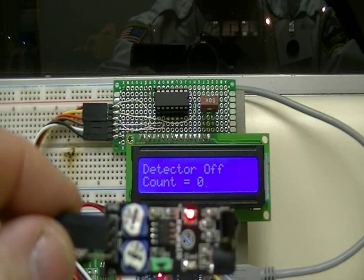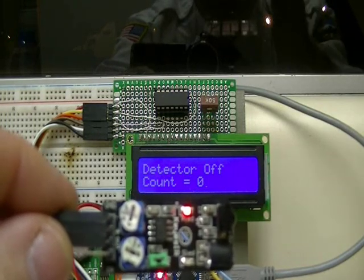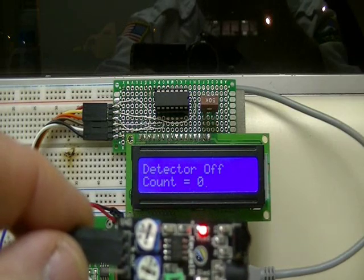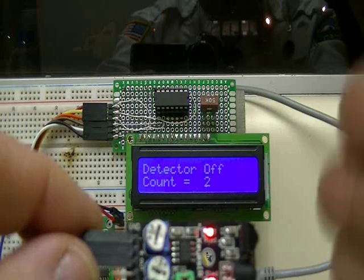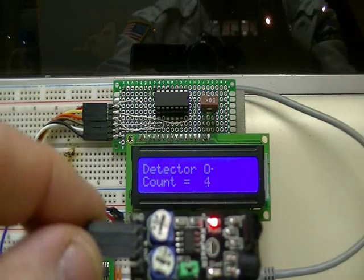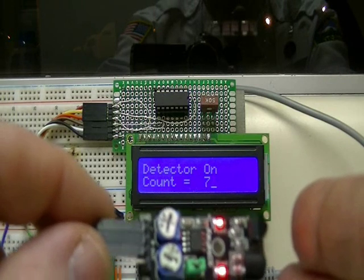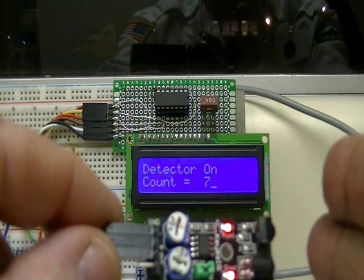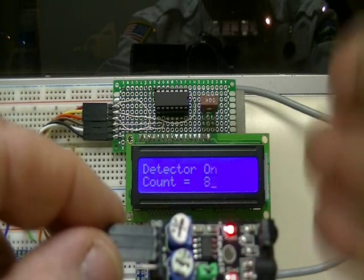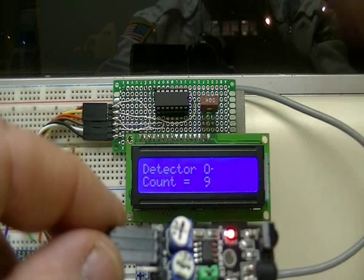If you look at the display behind it and I pass my hand in front of it, you can see I get a count. It will tell me that the sensor is on, and it will count the number of times that my hand passes in front of the sensor and wait for me to move my hand away.